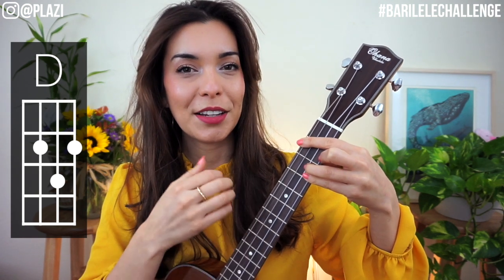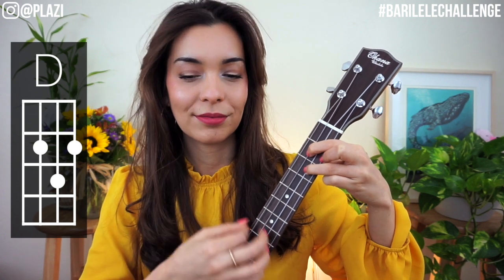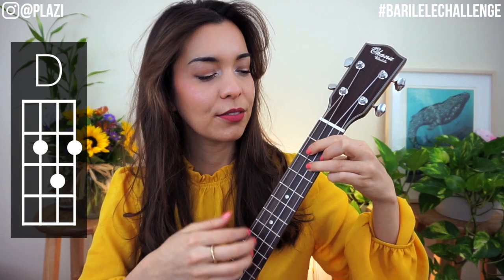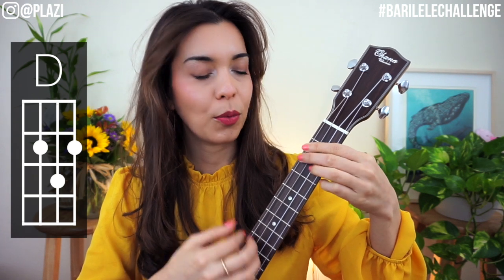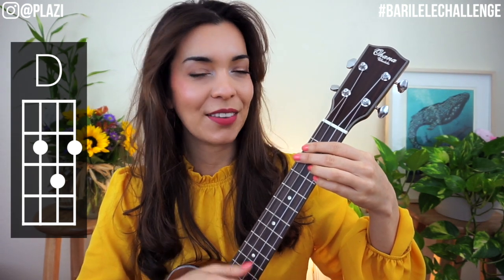Let's do that four times. One, two — D, go. One, two, again, go. And one last time, go.